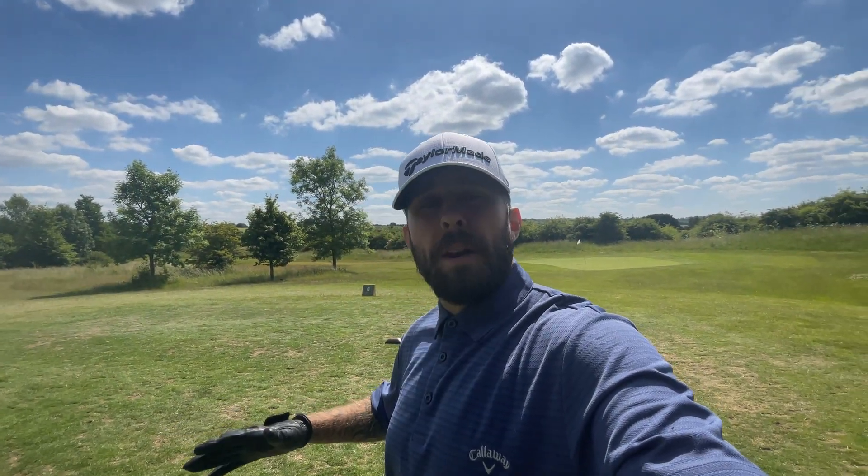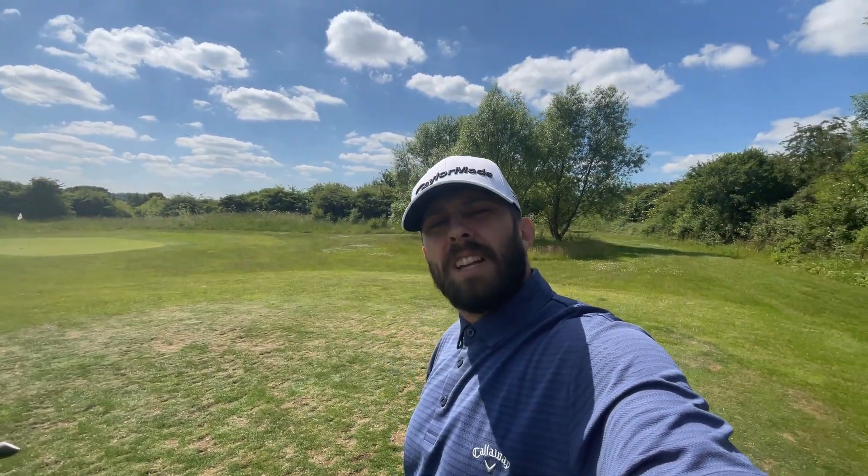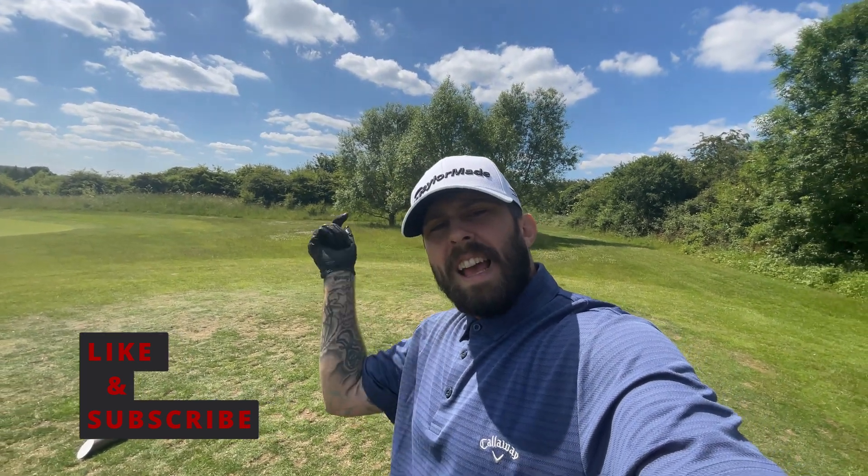Just to let you know, these drills won't just work with irons — they'll also work with your wedges, irons, long irons, woods, and driver. Those two drills are guaranteed to stop you chicken winging through any of your clubs. Thank you all for watching. If these drills help you, please leave a comment, stick a like on this video, and hit that subscribe button. That's all from me — peace.